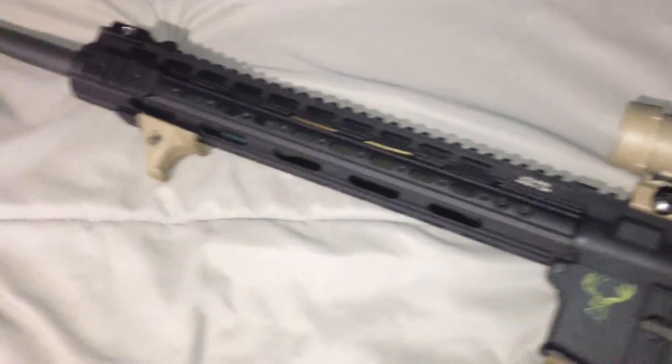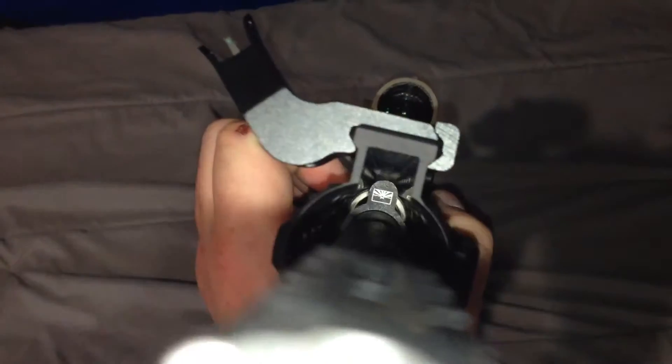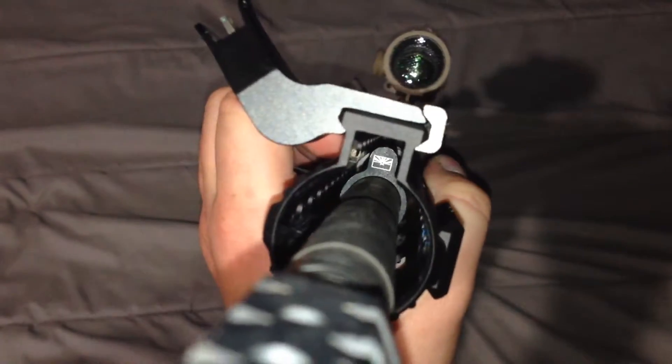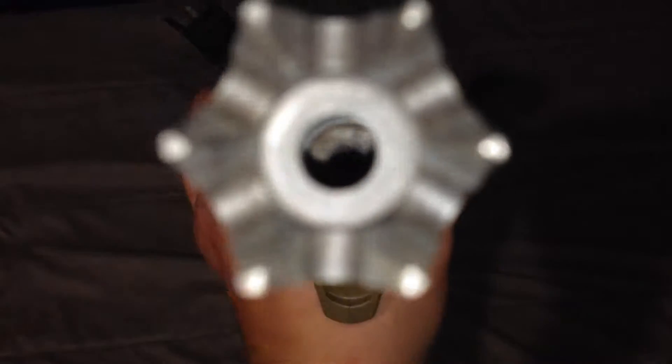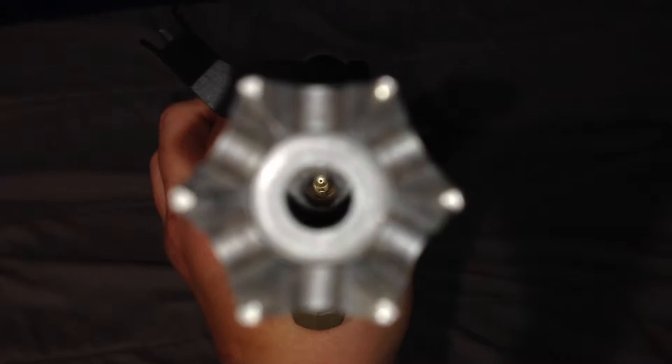Not much has changed except for that. It's got a Force Air Force Tactical low pro gas block, and they are actually made in Arizona. As you can tell there's a little Arizona flag on their gas block, which I thought was kind of cool because I was actually born in Phoenix, Arizona.